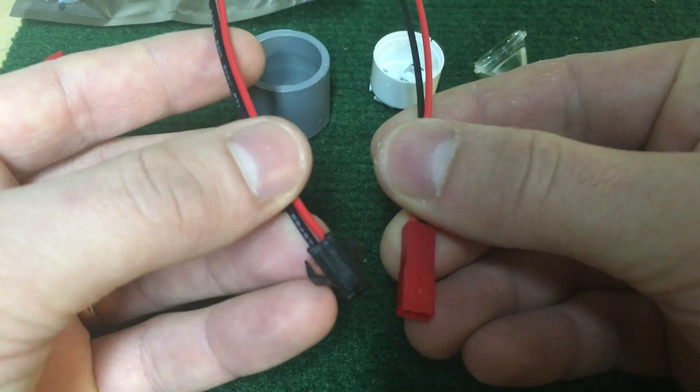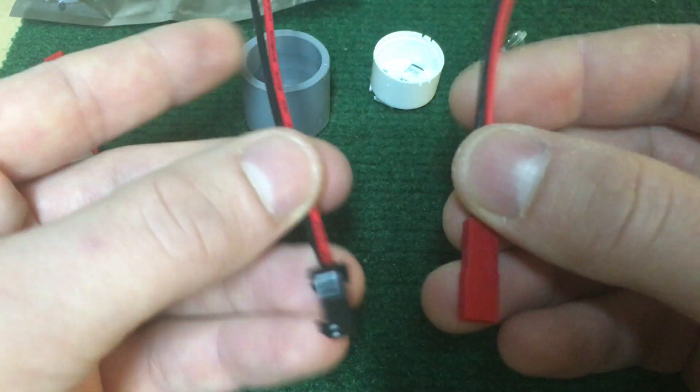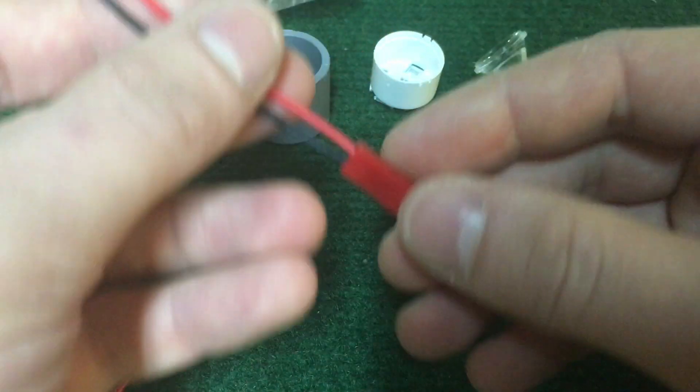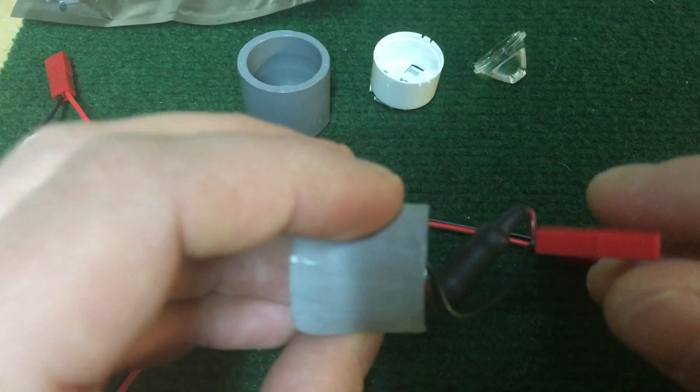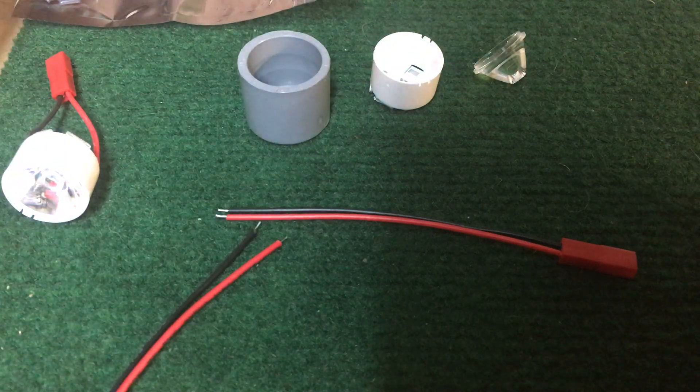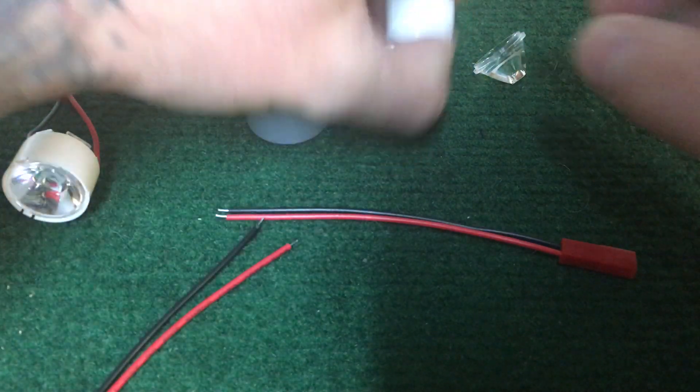I've got two types of JST connectors here. I usually just cut these to length and solder those in place. And then I can add a resistor in between like this.